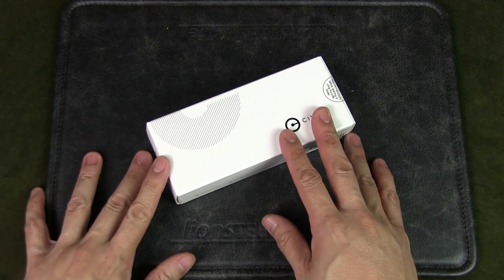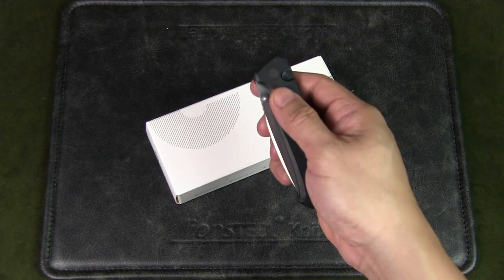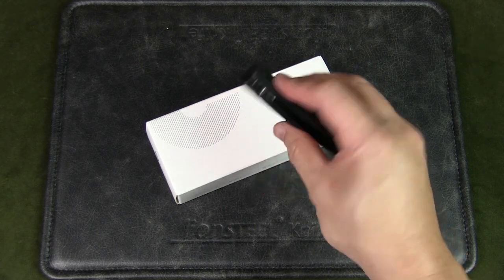Two things that drew me to this particular knife were the button lock and the wide blade with a nice belly. My experience with Civivi's button locks has been positive — I own the Civivi Altus, a great EDC-friendly button lock, and you can check out that video in the card above or the description below.